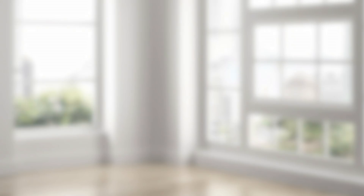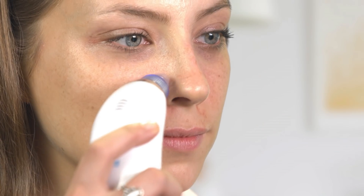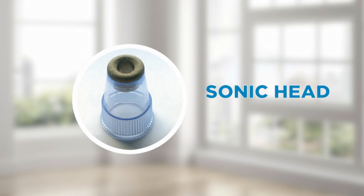No more awful squeezing with your hands. The oval head is for getting into corners of the nose and mouth, and also for the sensitive skin around your eyes. The Derma Suction system even has the amazing Sonic head that exfoliates dead skin while suctioning the dirt and oils, leaving the flawless glow everyone wants.